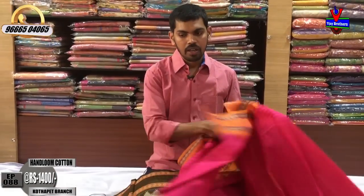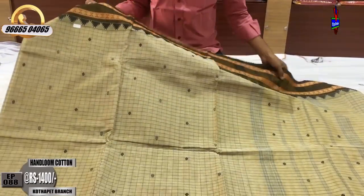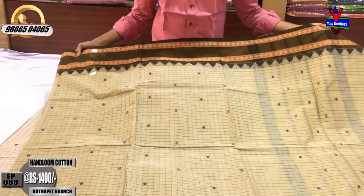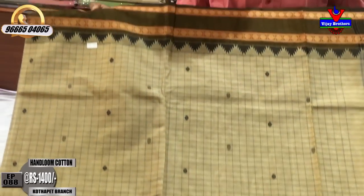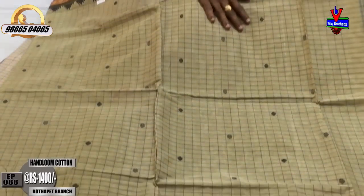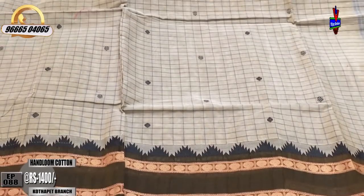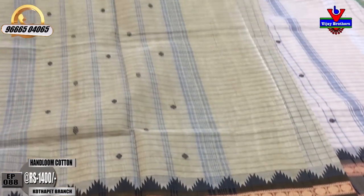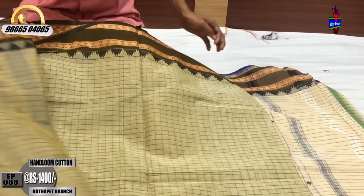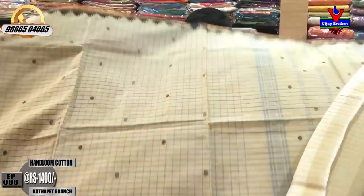We have a pink color, a white color combination with a light color, and a dark chocolate color combination. This is a black color with a temple border. This is a second-way border with a small half-meter design and a plain blouse. This cost is only ₹1,400.